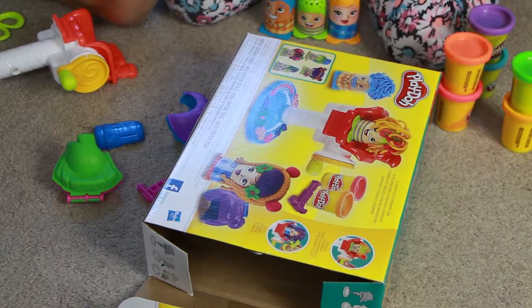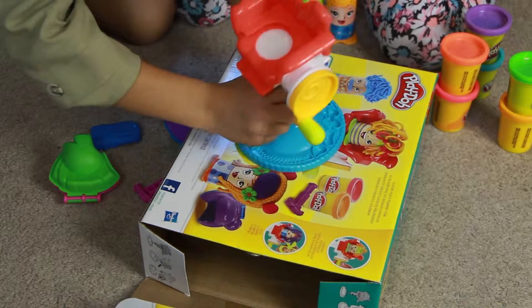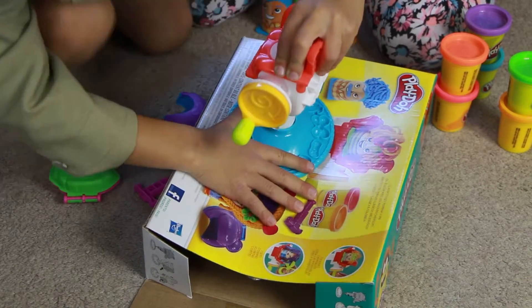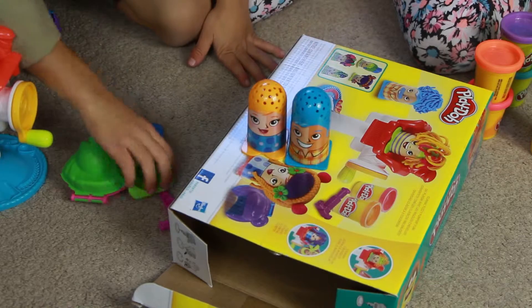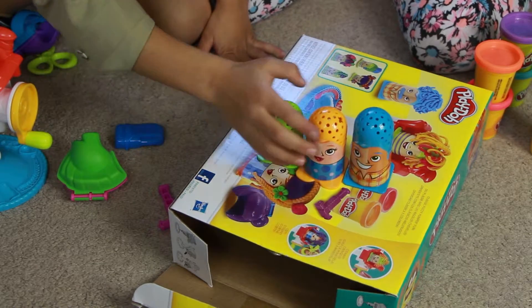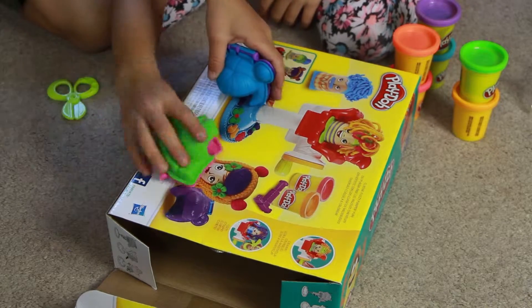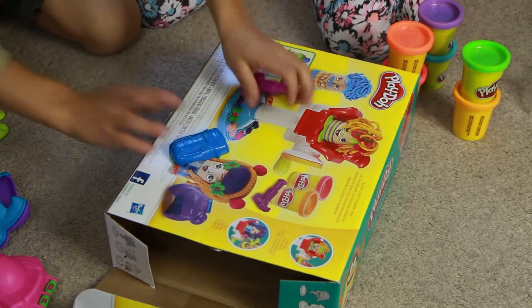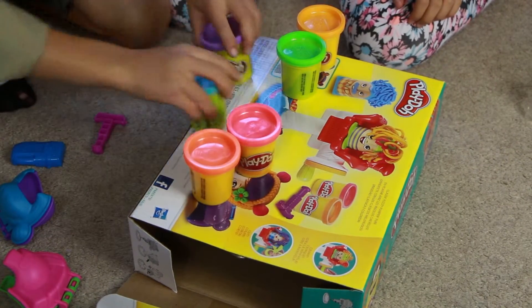Here's what comes in a box: the base and the chair, which you assemble to make the whole thing. A dad, a mom, and a child. Two wigs, scissors, and a few other things. It comes with six cans of Play-Doh.